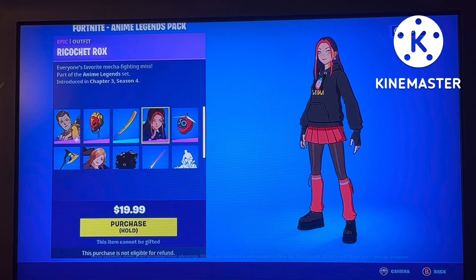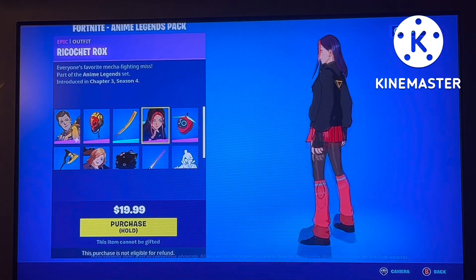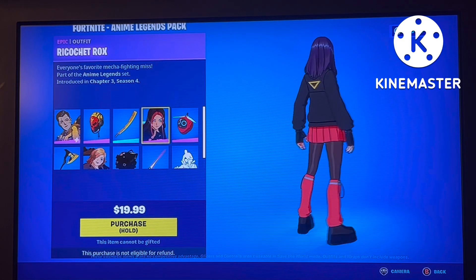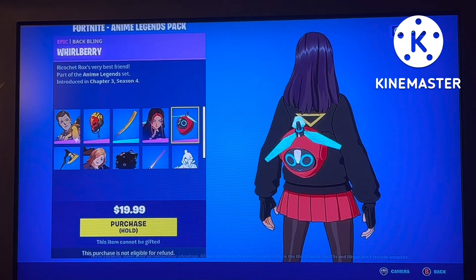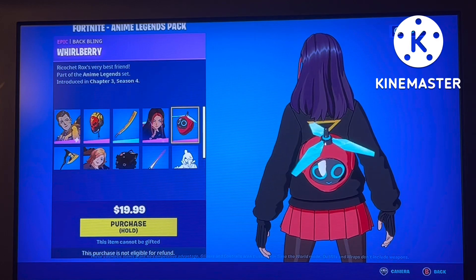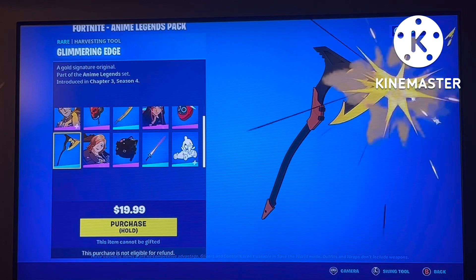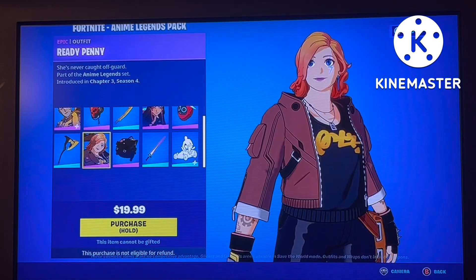Next up is Rock Cat — I'm just going to call her Rock Cat. She doesn't have different styles, but I do like the pink skirt and the pink hair. It's fine, it's not the best, but I do like the back bling — a nice little face that gives something nice to look at. You also get the Glimmering Edge pickaxe, which is okay.